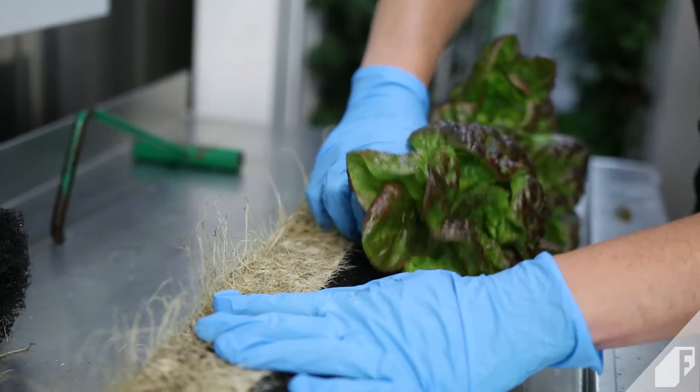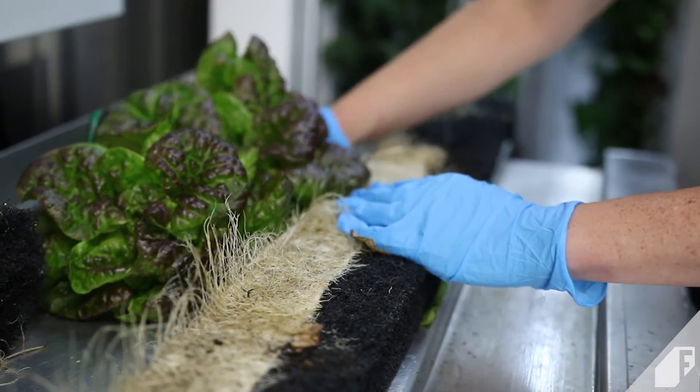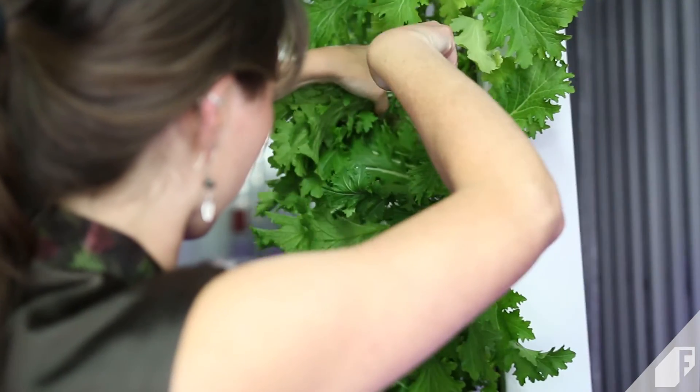Some crops like lettuce will be completely removed from the tower with the roots intact upon harvest. Other greens like kale and mustard greens can be trimmed several times before removing the entire plant.